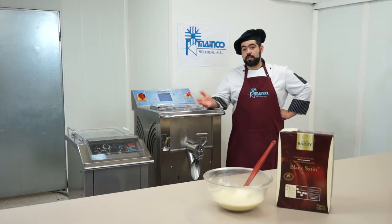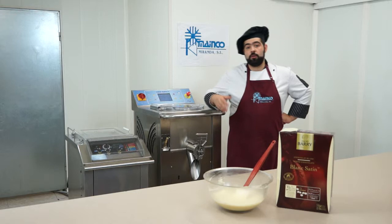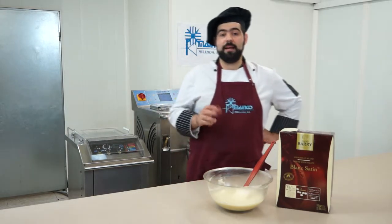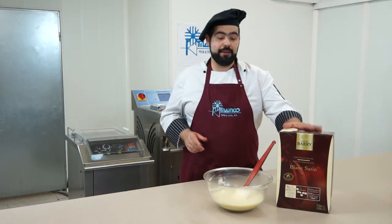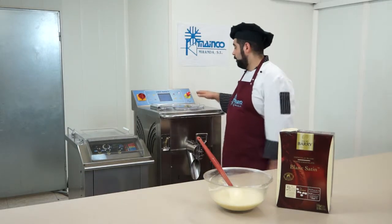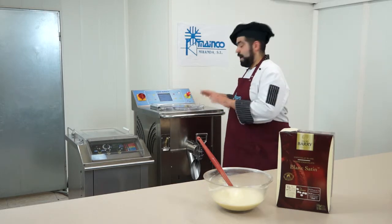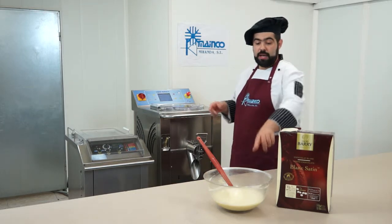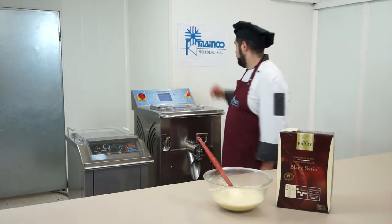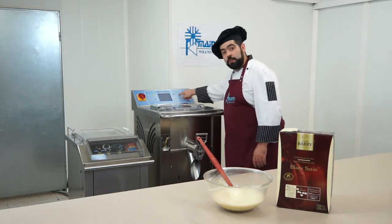Now we have pasteurized the tomato mix and it has been aging for several hours. Now is the time to whip the ice cream mix, and in order to make it attractive we will make stracciatella white. For this we will use the blanc satin Barry that we have just melted, so we are going to stop the cycle that it was aging. We start to whip the ice cream and when we are in the middle of this process we will add the melted white coverage to create the stracciatella effect. We will stop and start the whipping cycle.